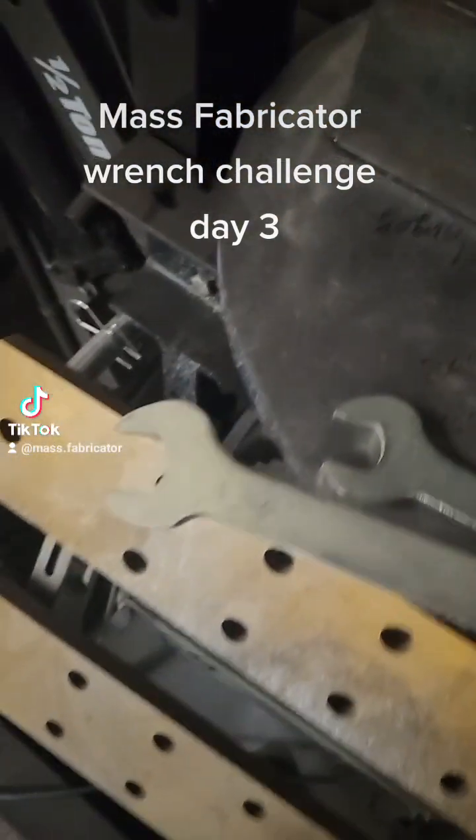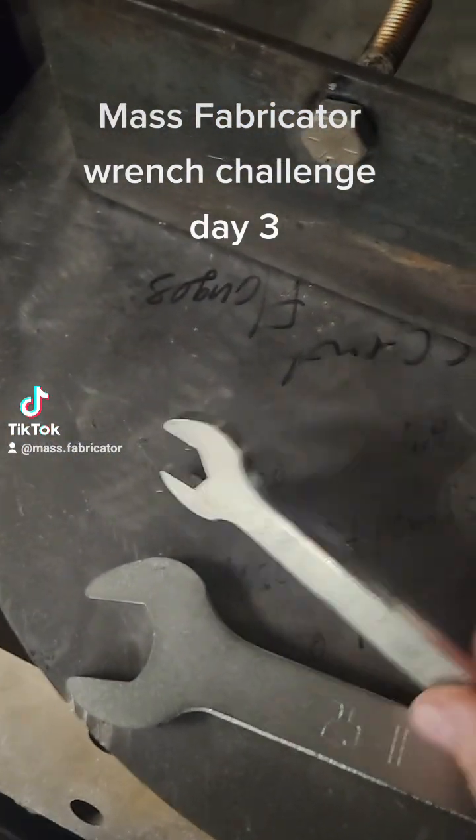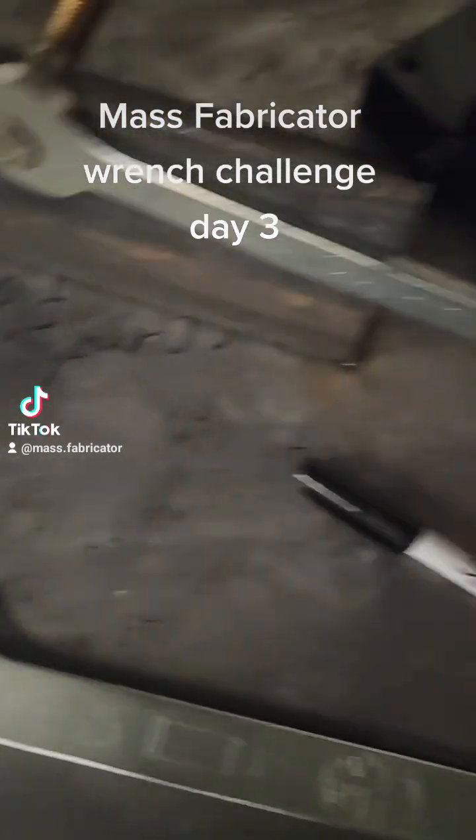Here we are day three of the wrench challenge. It's still going.